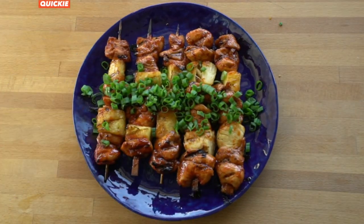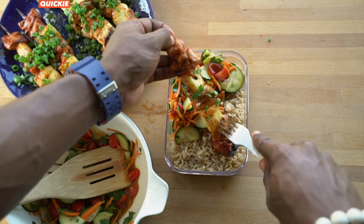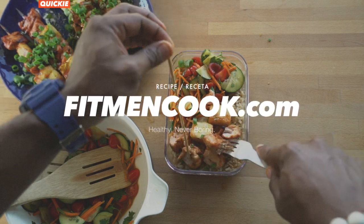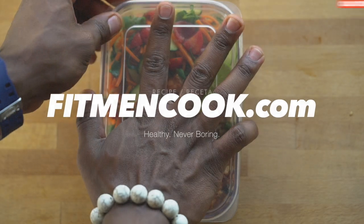For meal prep, add brown rice, the salad, and the kebab. Enjoy this meal hot or cold. Get the full recipe from fitmencook.com and remember to download the Fit Men Cook apps for iPhone and Android for more easy, healthy, practical meals. We'll see you next time.